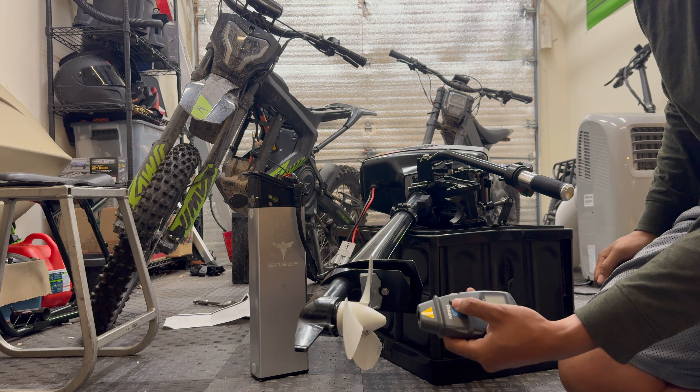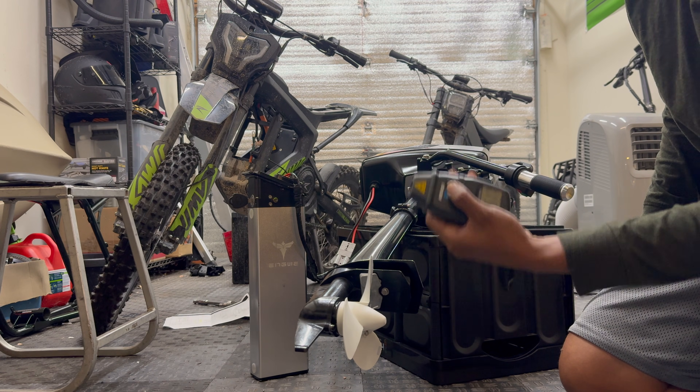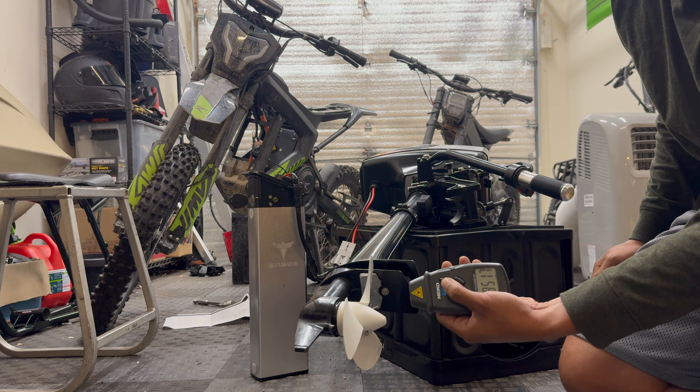The voltmeter is measuring out 57.8 volts, so this is pretty fully charged. It's reading over 8,500 RPM, so let's go see what it does with 72 volts.